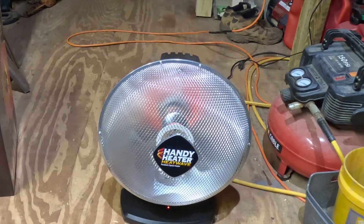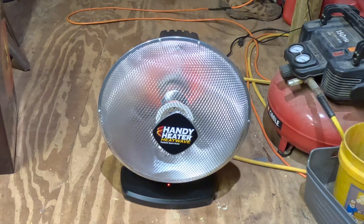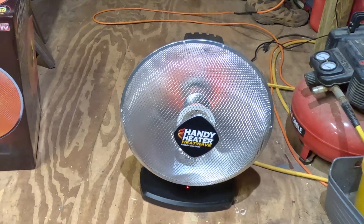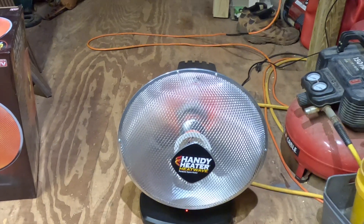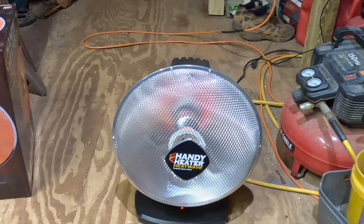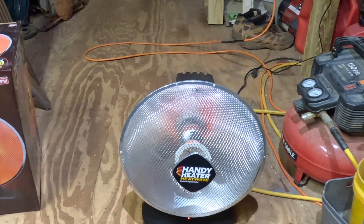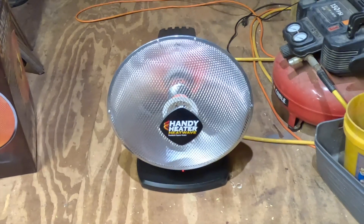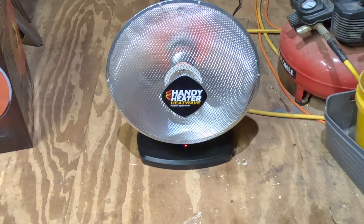I'm trying to do some work in my shed and I need some heat, but unfortunately this thing doesn't quite produce the heat that the box pictures suggest. The instructions say the best heat is produced at about 10 feet away, and nothing should be within three feet of it. I'm maybe two and a half feet away and I can barely feel the heat coming off it.